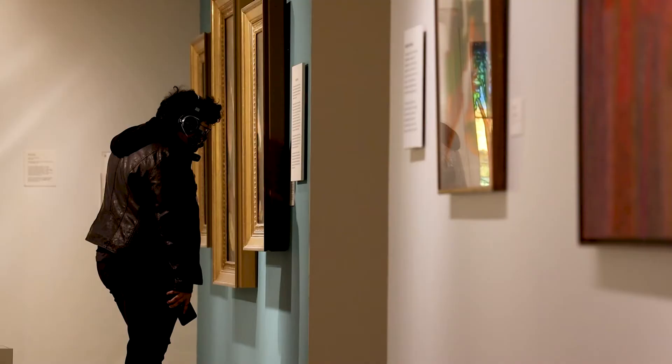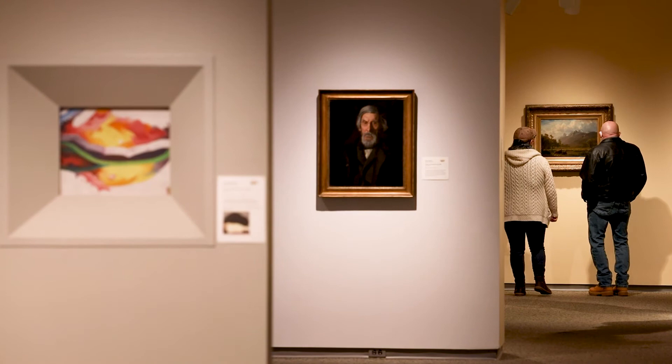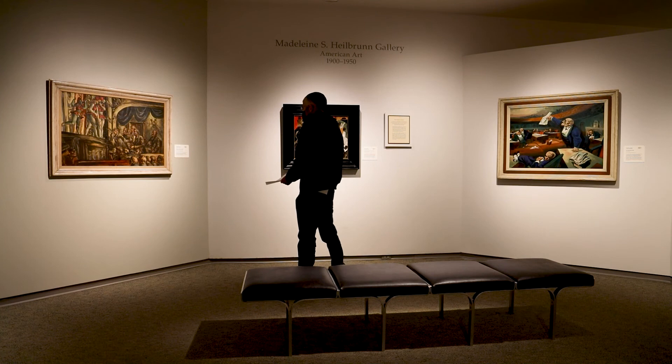I think people, whether their eye is trained in the importance of frames or not, everybody has a sensibility. Once they see a before and after, they get it. When you think of a frame and a painting as a sort of marriage, you want it to be complementary.